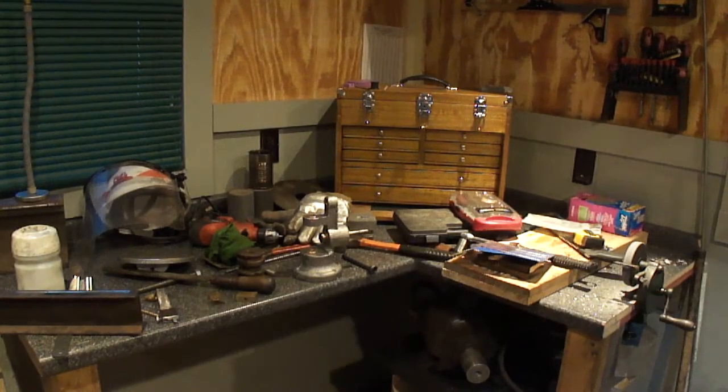Hello, I'm out here in the shop. I got a little job for a friend of mine to do. He got a little mini lathe and the parting blade holder that he got for it was pretty bad, so I told him I'd make him one. I'm also working on the die filer, so I'll get everything started and get everything running.